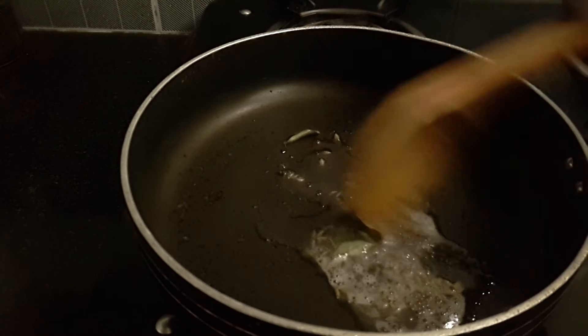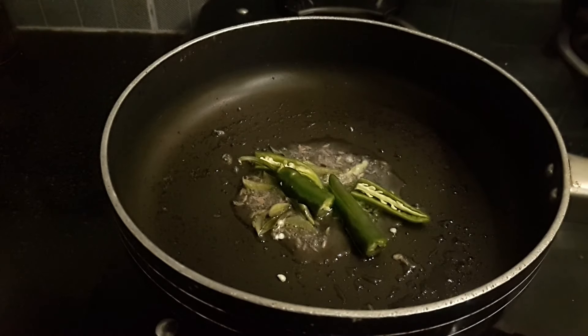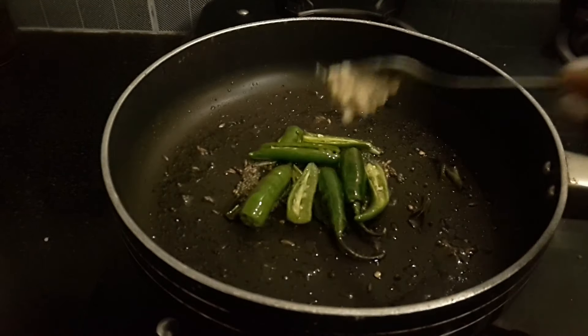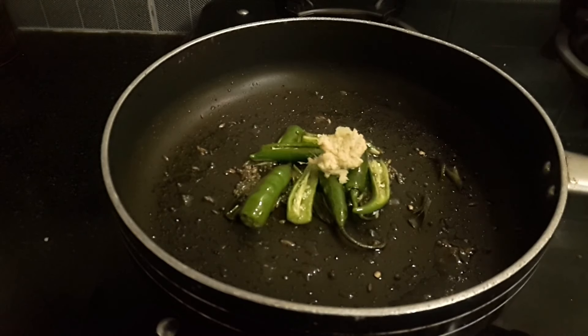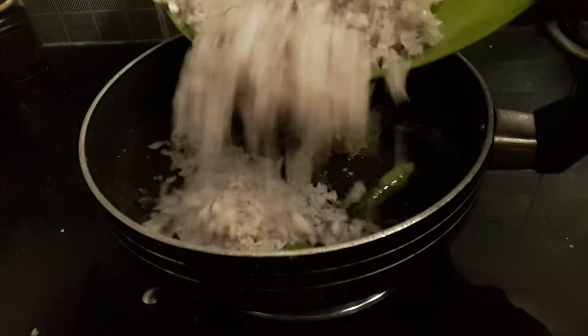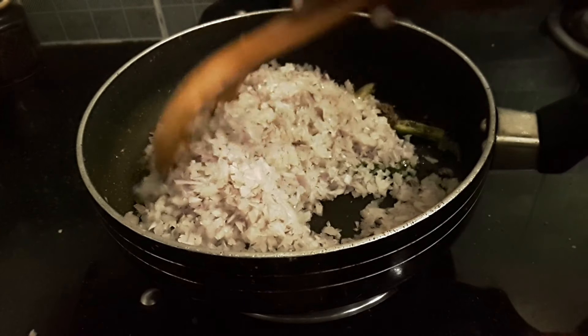We will add the paste in a pan. We are going to add the onion in the pan with a good factor.